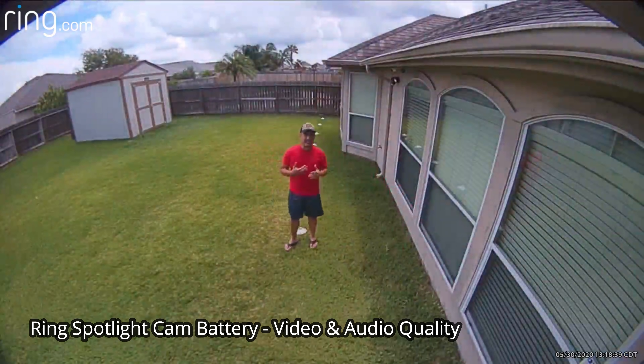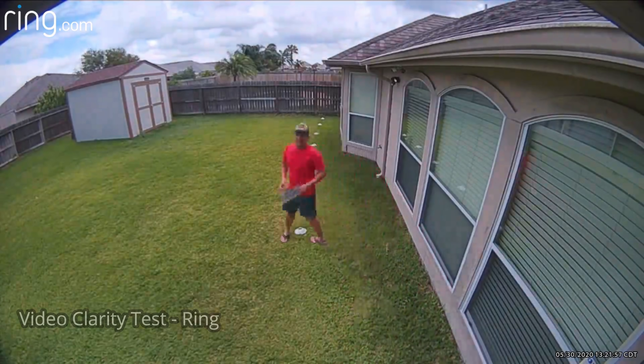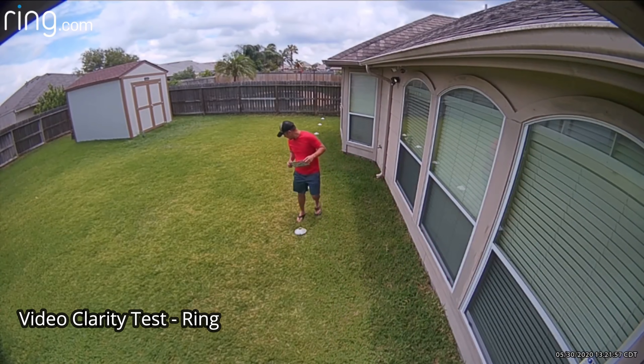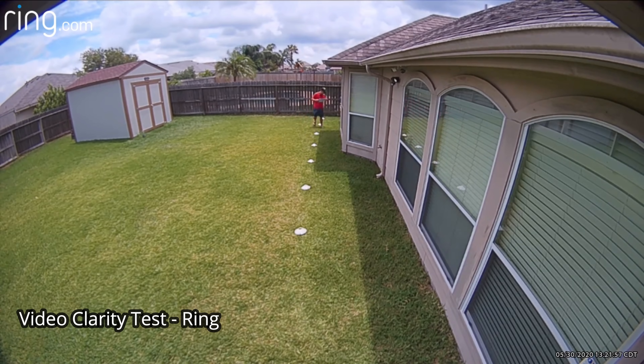This is the video and audio quality of the Ring Spotlight Cam battery version. This is the video quality test at 10 feet, 15, 20, 25, 30, 35, and 40 feet.